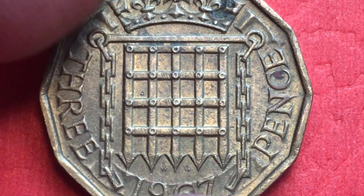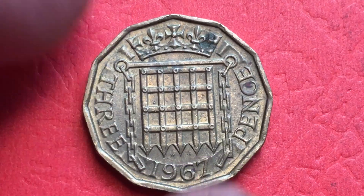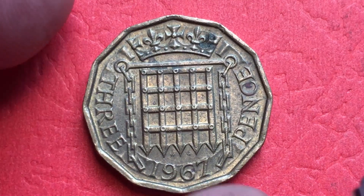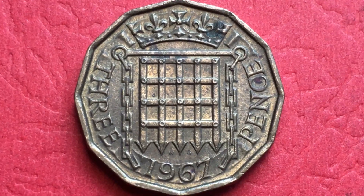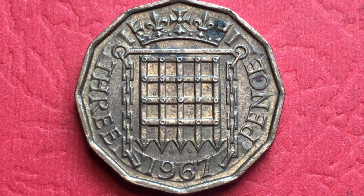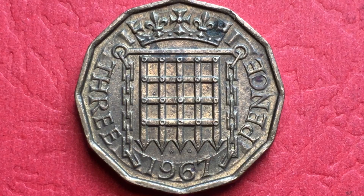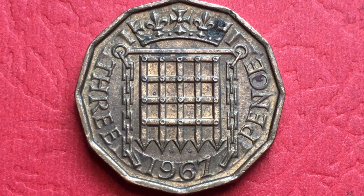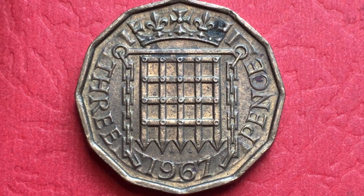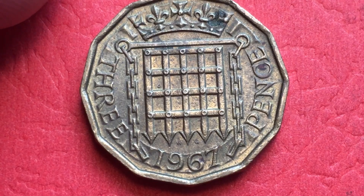This coin was made from 1953 until 1970. In 1953 it was slightly different, because that was the first year of Queen Elizabeth's reign and it said 'Brit Omn' — Queen of all Britons — on the front. Then in 1954 this version came out and they produced it until 1970. They didn't produce many in 1970 — only proof coins — so 1967 is essentially the last year for general circulation. In 1967 they produced 151.78 million.